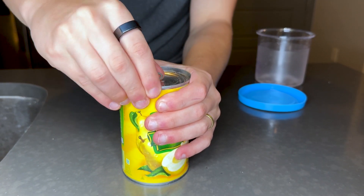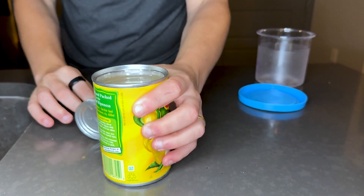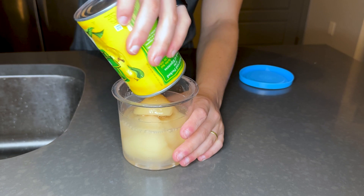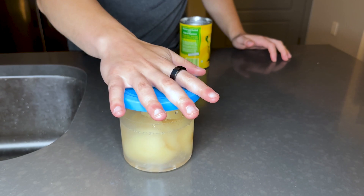Recipe number one — all we're gonna use is this can of pear halves. I'm basically gonna pour it in and then just freeze this up. It's gonna make kind of like a pineapple Dole Whip sort of thing, but with pears, obviously. So just open up the can, and definitely want to be using the juices inside the can also. I'm gonna pour it into our container up to the fill line. Looks like we can go with just the whole can. Put the lid on and this is going in our freezer for the next 24 hours.